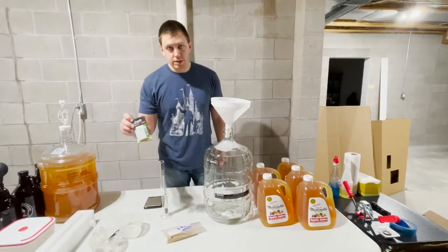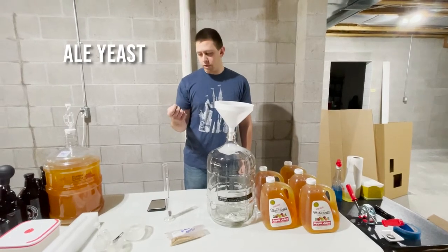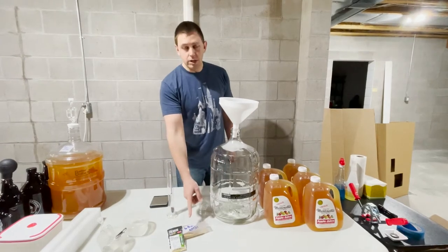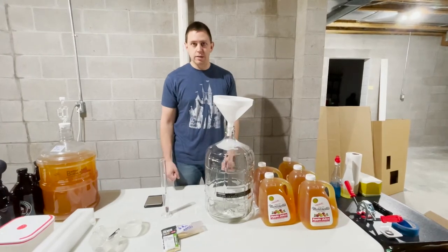Then you'll need your yeast. Today we're using an ale yeast. You could also use a wine yeast, up to you. We've had really good experience with Nottingham ale yeast, so we're going to use that today. And then optionally, you can use some yeast nutrient. We have some GoFirm to give that yeast a good head start before it enters the juice and has that fermentation.